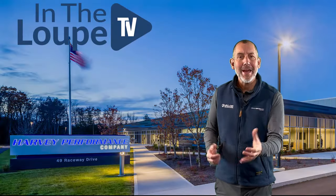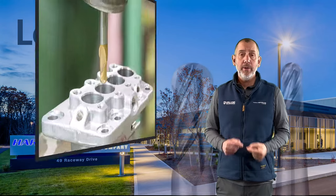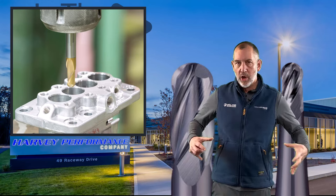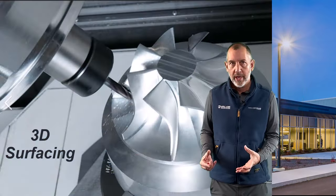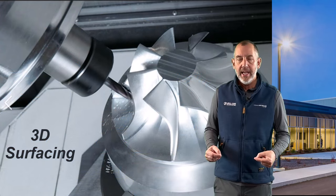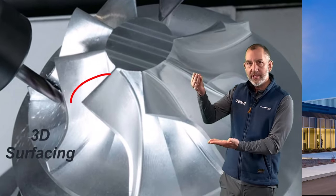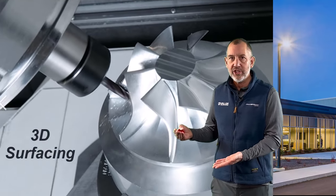You came back! I'm so happy you came back to watch this episode on Ball Nose End Mills. There is a lot to cover with a Ball Nose End Mill — that's why we're breaking this one up into a series, mainly around something called 3D surfacing. Your key with a Ball Nose End Mill and that phrase '3D surfacing' is kind of a clue — a Ball Nose End Mill has a lot to do with surfacing, and a surface has different finishes, different contours, and different shapes.